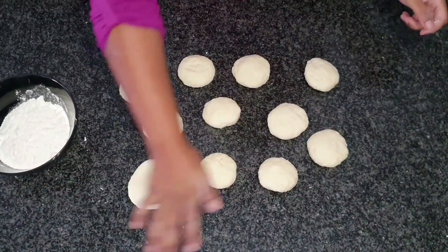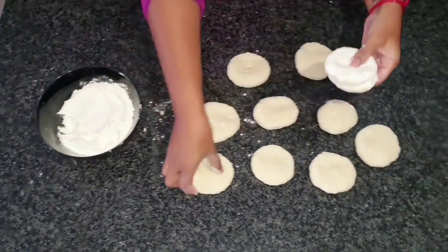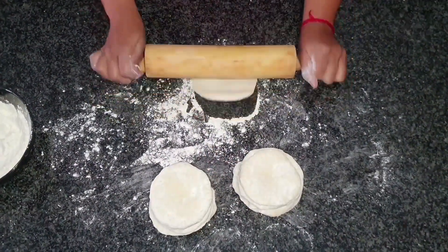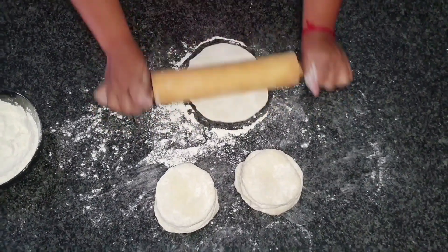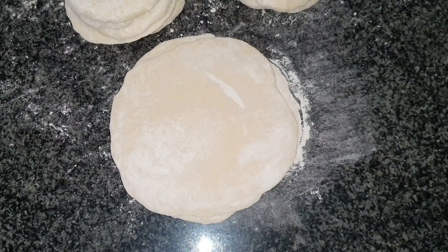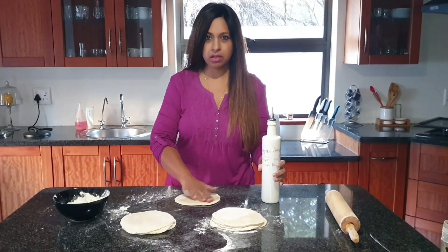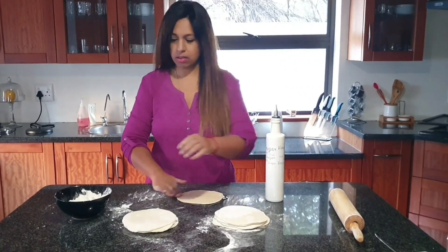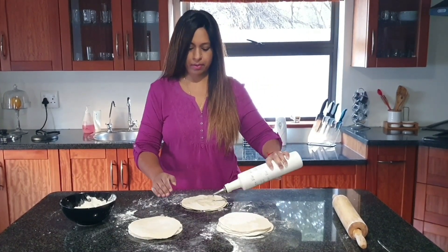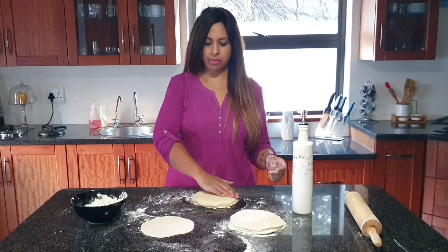We're going to flatten this out, dust with flour, and roll them into 20cm flatbread sizes. These must be the same size — try to get them all even on the same sides. Grab your oil bottle, take each flatbread and start adding your oil, rubbing it in on all ends. Just dust with flour and place another over. Continue the process — I have stacked 5 in each lot. Make sure you rub the oil evenly on the ends because when you pull them out you don't want them to stick.